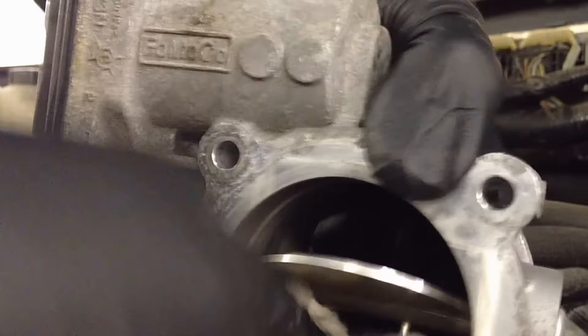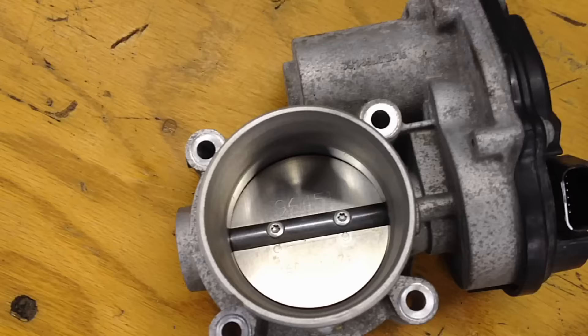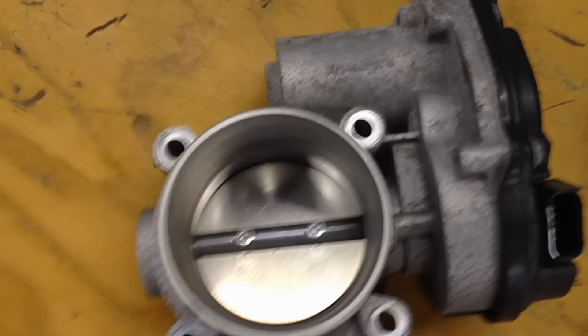Then soak a rag with the body cleaner. Once it's soaked, get in here, lift the plate, and clean where it seats in there. You can also clean the edge of the plate itself — get all that sticky carbon out of there. This helps get the idle trim back to zero as close as possible, and lets air flow through a lot easier than over that rough sticky carbon.